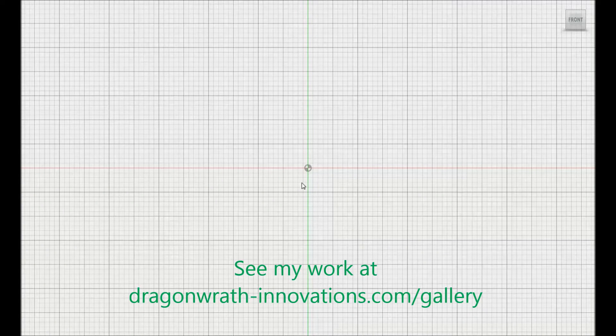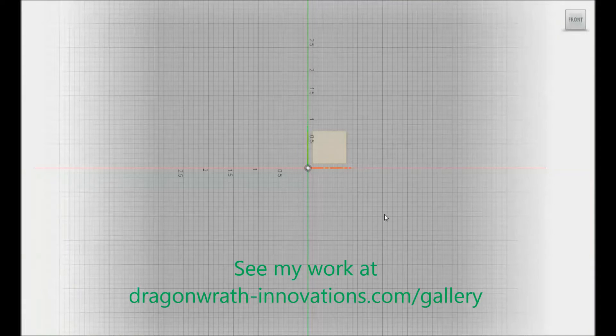Hello everyone, my name is Aaron. I am the founder of Dragonrath Innovations and welcome to my YouTube debut.